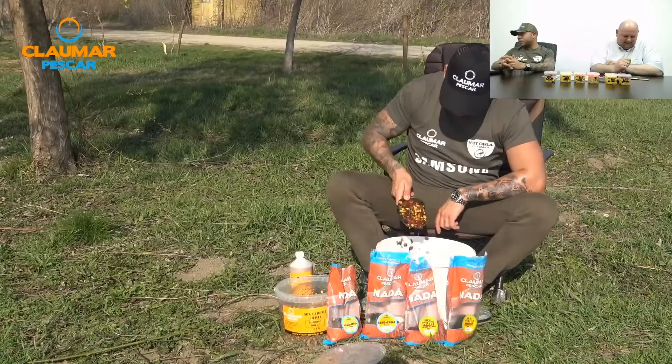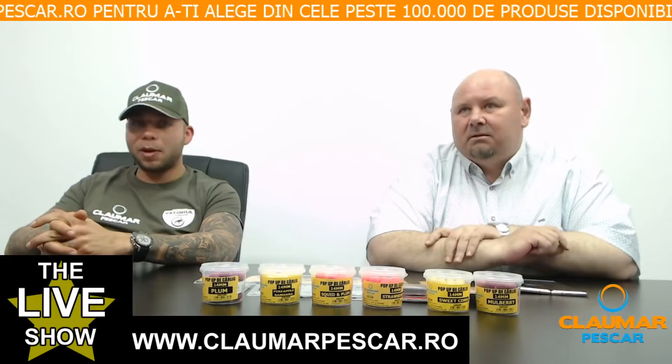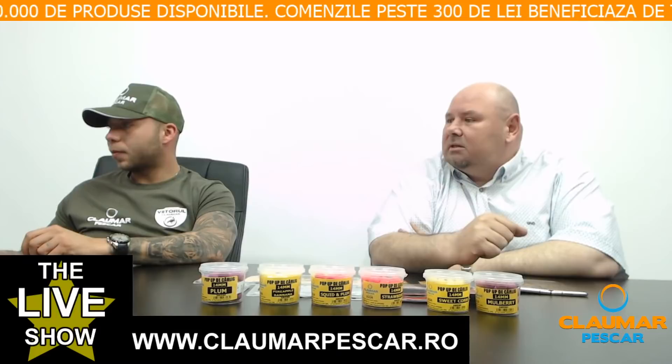Rolii CSR întreabă ce firmă de fir monofilament de 0.25 recomandați pentru lansări de peste 130 de metri. Personal, noi folosim Claumar — este chiar foarte bun. La toate castingurile s-a dat cu firul acesta.